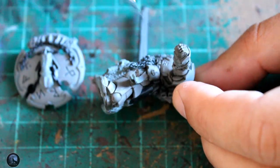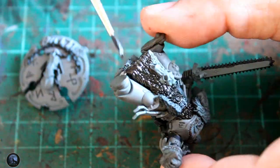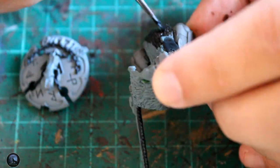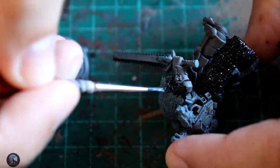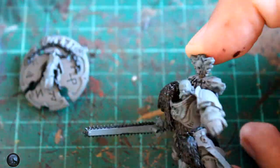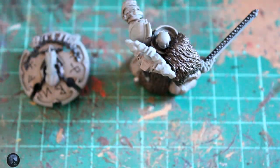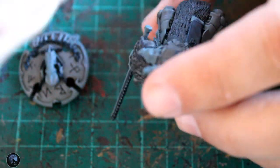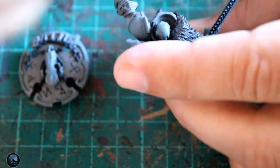I then moved on to the fur areas and used Contrast Wildwood. If you've watched any of my other videos you'll know I really like this paint — it's a really nice mid-to-dark brown and it works really well over the grey primer. You don't get quite as much pop on the raised areas as you would with white paint or the contrast sprays, but it still gives a really good effect. I then dry brushed some of the fur with a little bit of Zandri Dust, very finely over the top, to make those raised areas lighter and give the fur some depth.